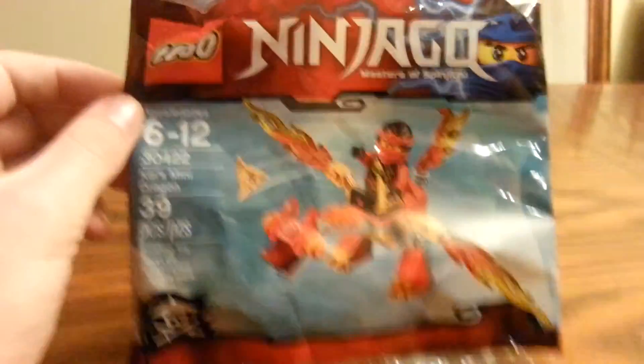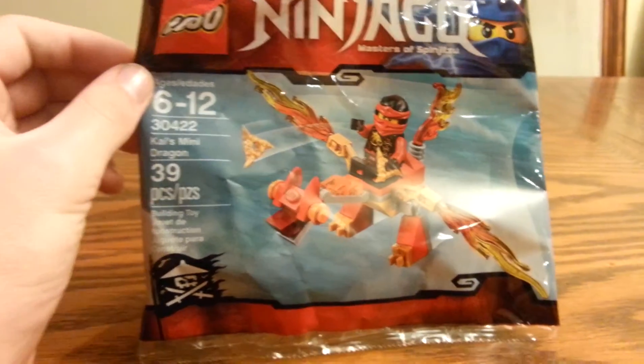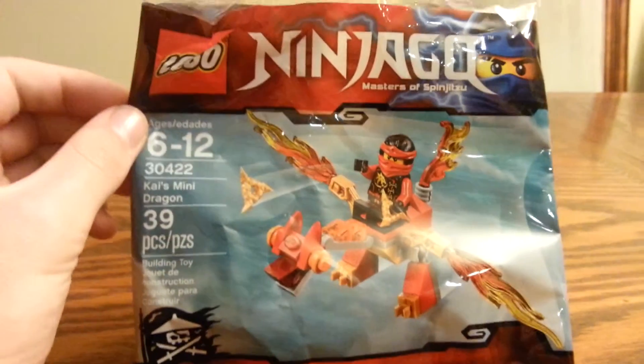Hello guys, I'm Shane here with another review. Today I have Kai's Moon Dragon here. 39 pieces, age 6 to 12, set number 30422.